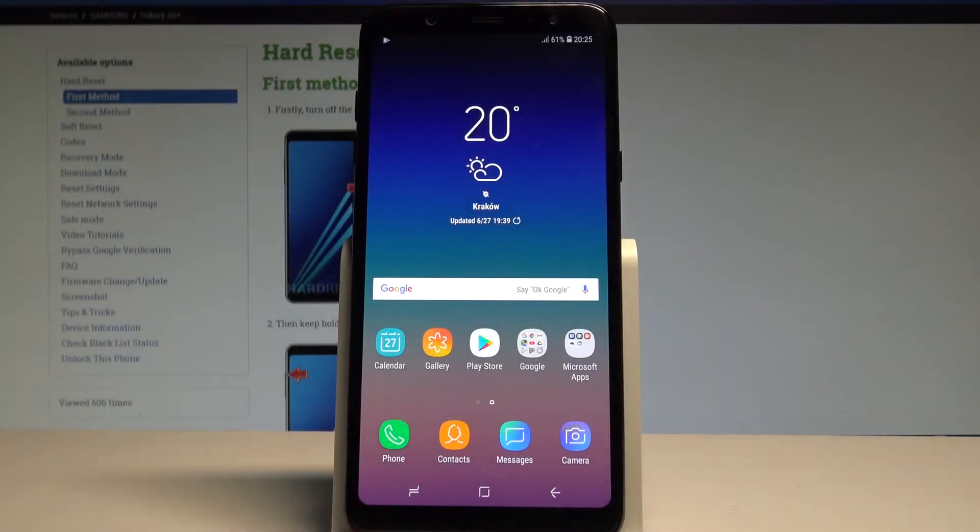Here I have the Samsung Galaxy A6 Plus, and let me show you how to enable the battery saver mode on this device. So at the very beginning, let's start by using your home screen.